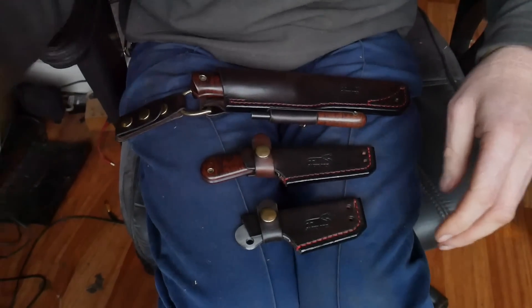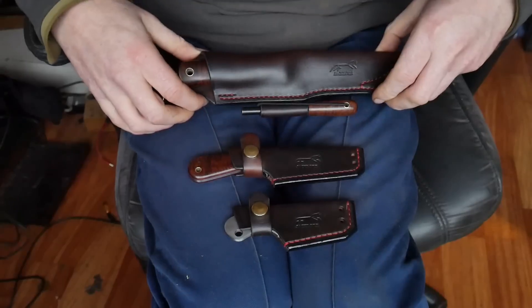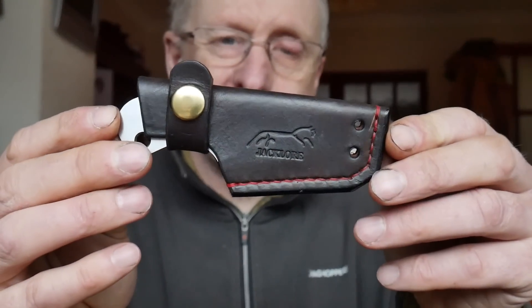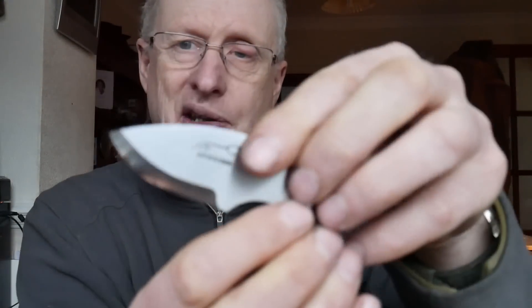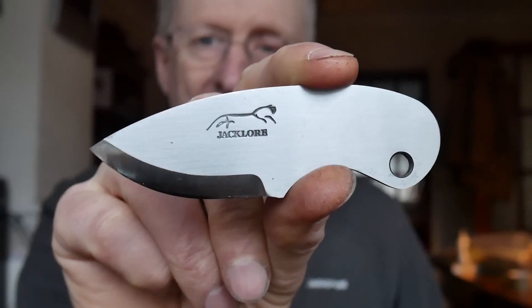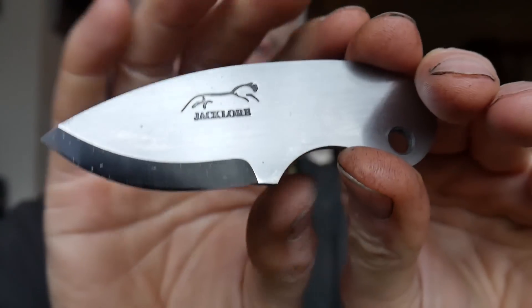He wanted a wisp, a wasp, and a classic. First of all, the wisp - get it right Jack, the wisp. Small little neck carry sheath, there's a tiny little knife. I don't make many of these so it was nice to build one after a while - a little wisp for you there, Kim.